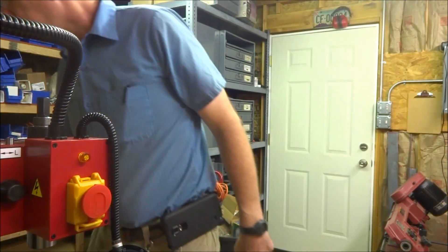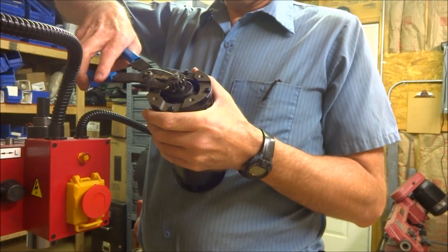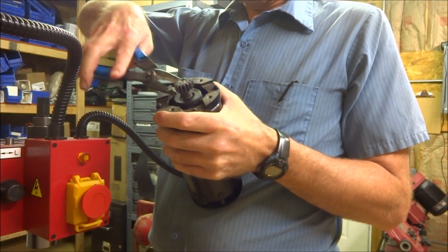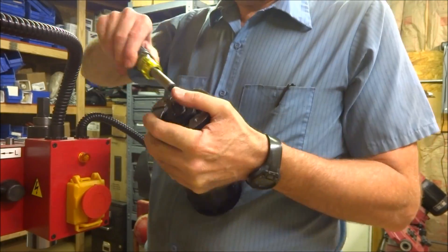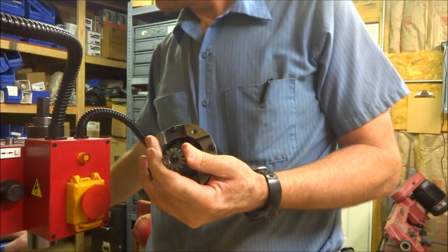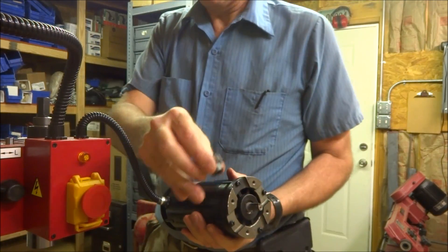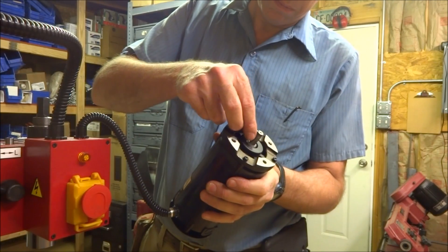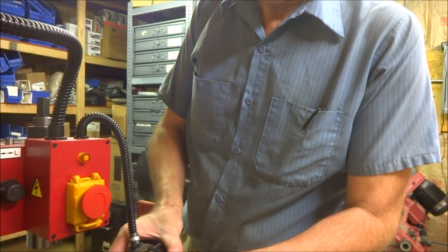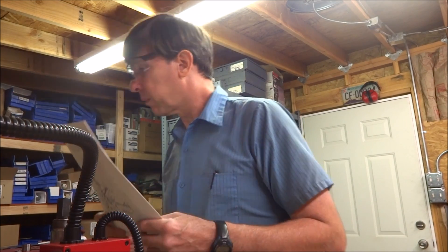Now that I got that off, let's see if we can get this gear off. That came off real easy — most of the way at least. Got it off. And I'm supposed to save the key, so I've got to put that in a safe place. Let's see what's next — that had the plastic gear mounted on it.